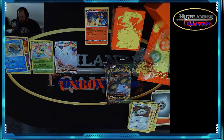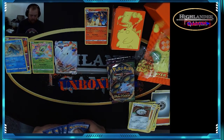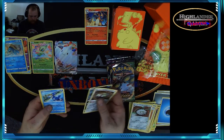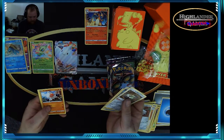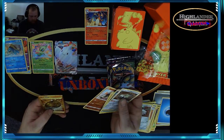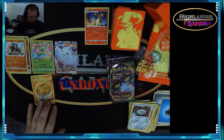All right, this is pack five of eight — energy, Skuntank, Turbish — and a hollow, ooh! Hero's Medal gold card!